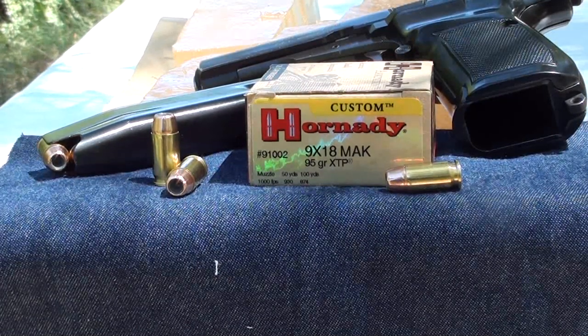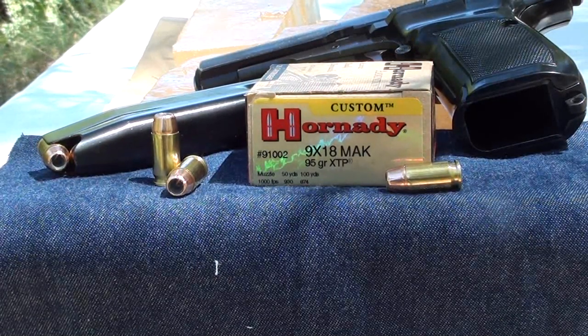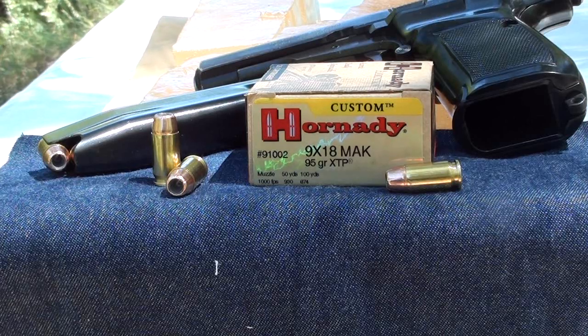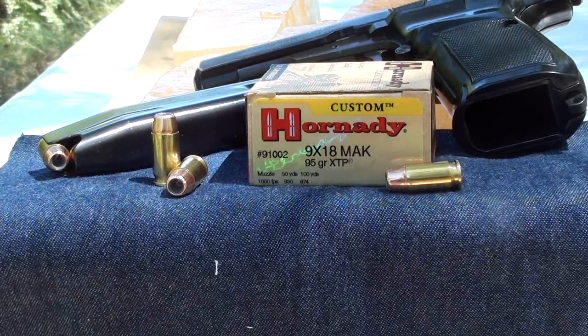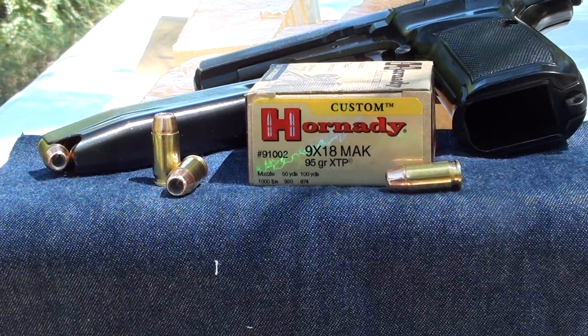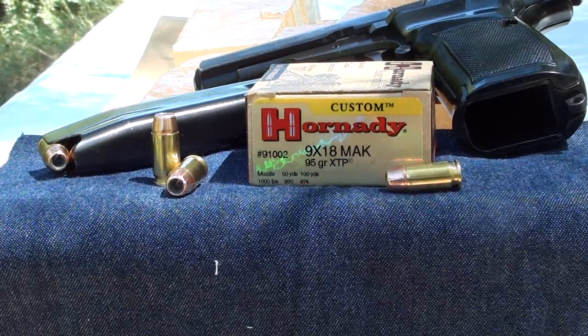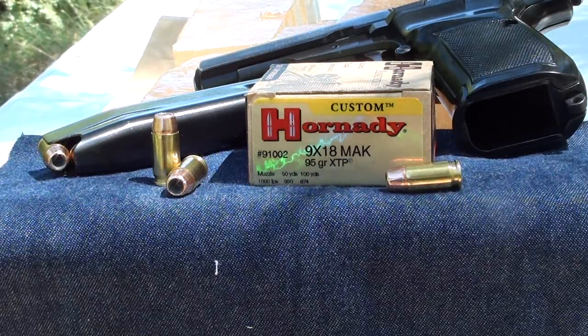This morning we're going to be shooting the Hornady 9x18 Makarov round. It's a 95 grain XTP round from their XTP line — a very good bullet. As you can see, that's a pretty deep hollow point for a 95 grain round. This is going to be shot out of a 2.5-3 inch barrel CZ-82, through four layers of denim and the calibrated gel. Product number for this is 91002, and it comes from their custom line.